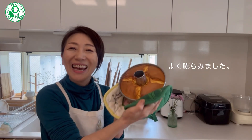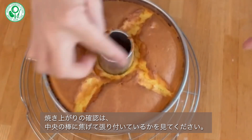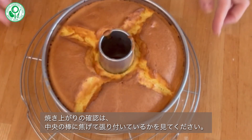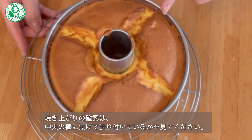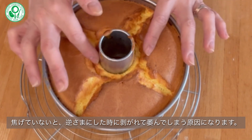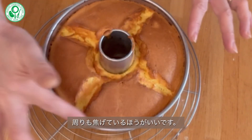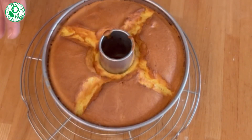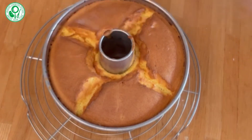はい、シフォンケーキが焼き上がりました。焼き上がりの確認のポイントです。中央の棒に焦げて貼り付いているかどうかを確認してください。貼り付いていないと、逆さまにしたときに剥がれて、しぼんでいってしまう原因になります。この周りもちゃんと焦げて、肩に貼り付いているのを確認します。一応竹串も刺して、何もついてこないかを確認していただいたら大丈夫です。